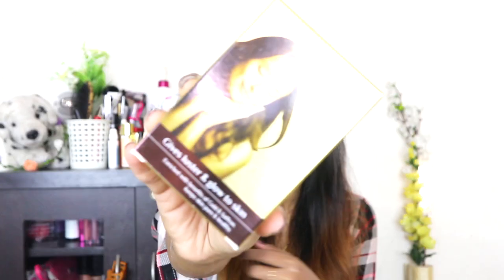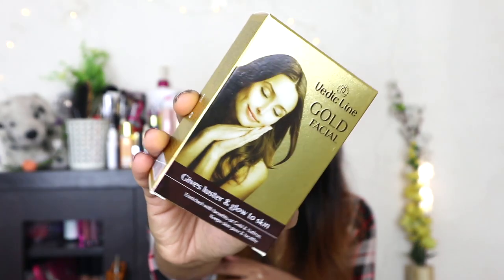There is also a list of all the products I'm gonna get inside the box, so I'll keep that handy. The biggest thing I see inside this box is the Vedic Line Gold Facial Kit. It says it gives luster and glow to the skin, enriched with benefits of gold and saffron, keeps skin pure and healthy. The card describes it as a perfect Ayurvedic therapy to brighten your skin and protect from sun rays.